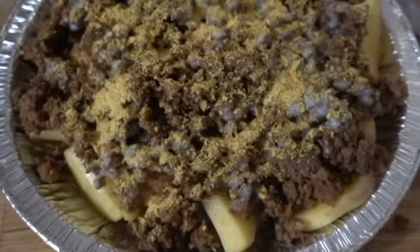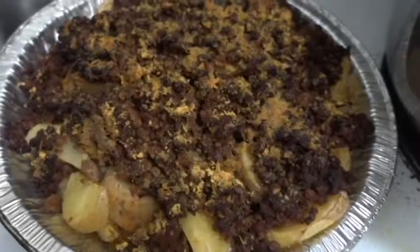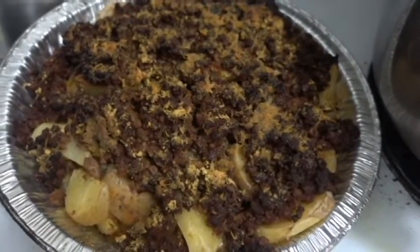Now, add it to the oven at 400 for about 15 minutes. And now it's ready! Bon appétit!